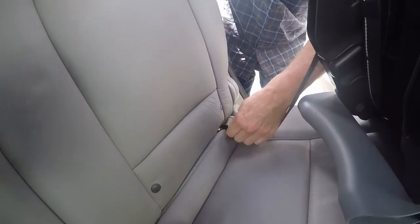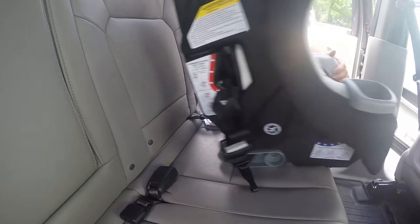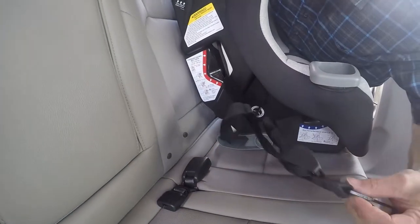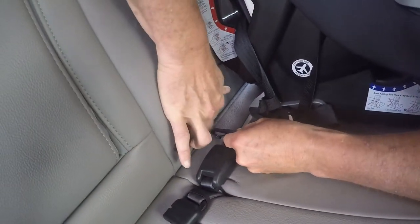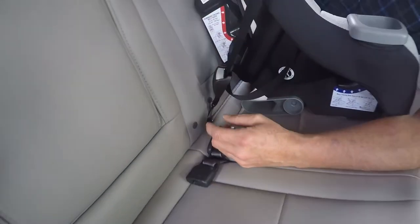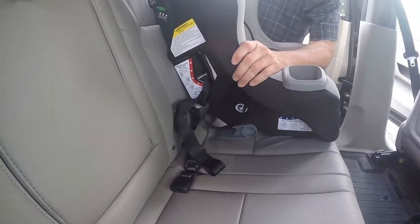Push on and give it a tug to make sure it's attached. Then come around to the other side — same thing. Take the J-hook, spread the seat apart, and attach it there. Then pull it to tighten it. Check at the belt path — it doesn't move.